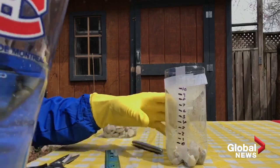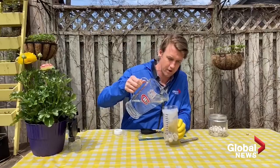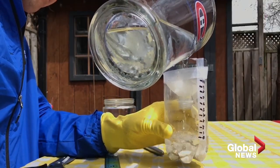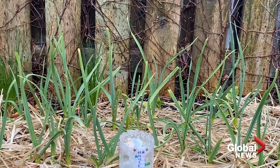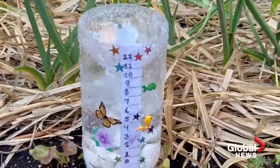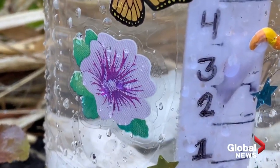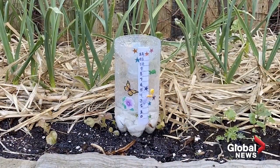We do that so that we're at a level playing field, and then when it does start to rain, we'll be able to calculate exactly how much fell. Let's go up to that zero mark and add in some water. Now, you're going to want to find a nice place to put this that is exposed to the elements — not underneath an eaves trough or under a tree where it would get less or more rain than is typically falling.